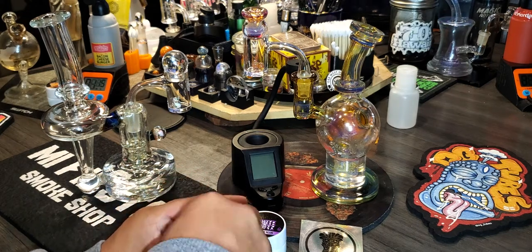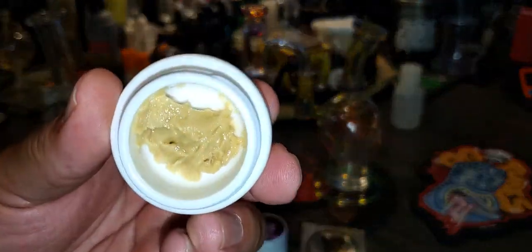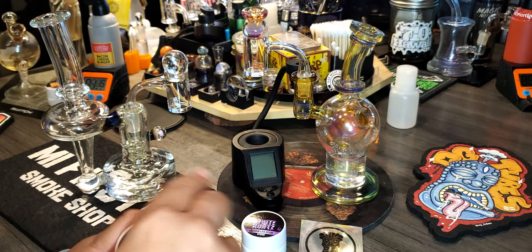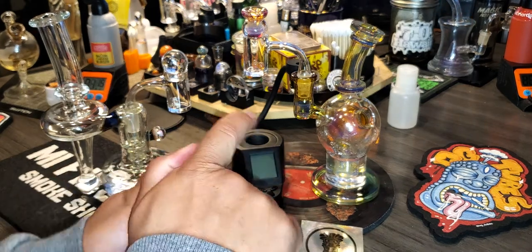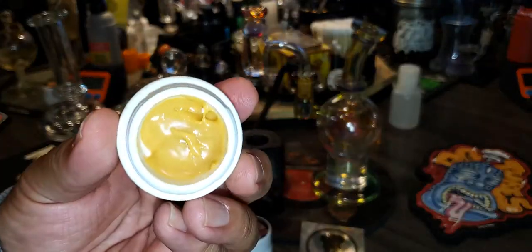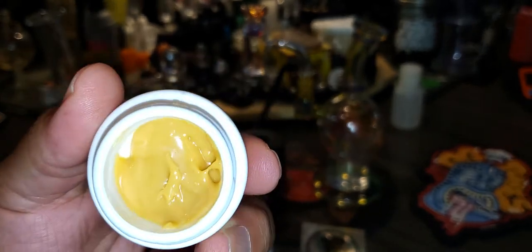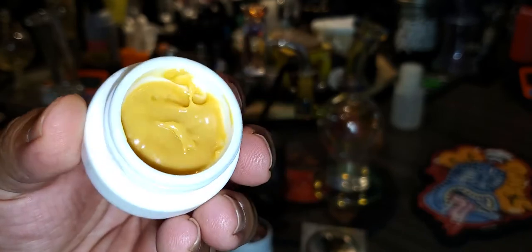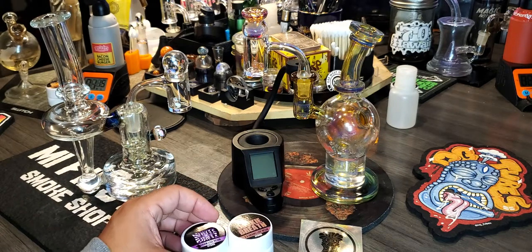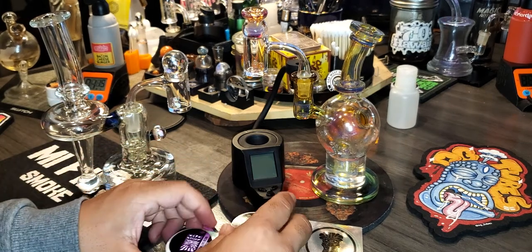We're also going to use the OTP spinner cap from G West glass for the G West, the fat boy glass spinner cap for the Tiki Quartz, and the Deschutes glass spinner cap as well. We're going to go ahead and mess with this live resin right here — cookie breath, looking really really terpy — and we have the white runts right here looking nice and juicy. So we're just going to go ahead and break these bangers in and put them to the test.